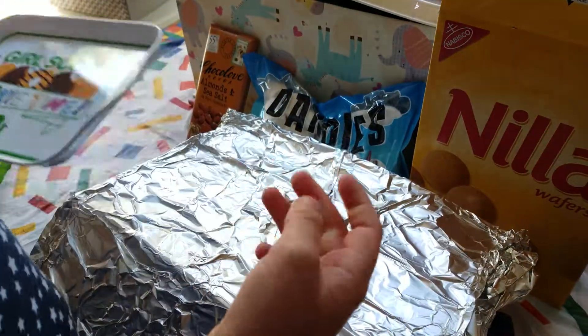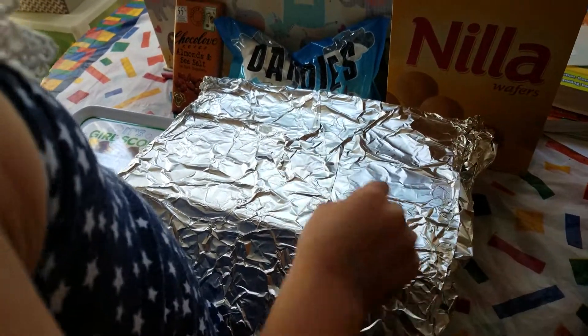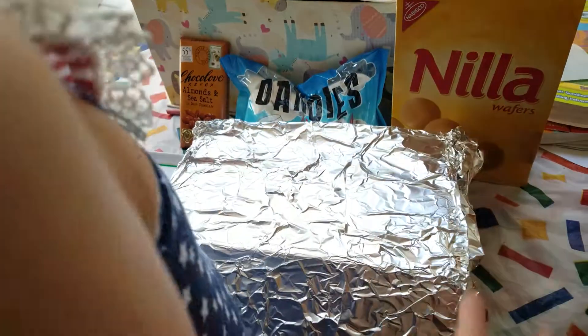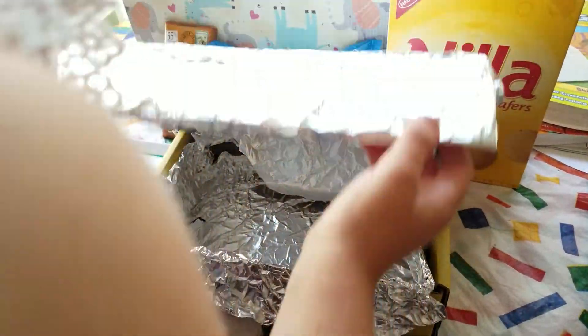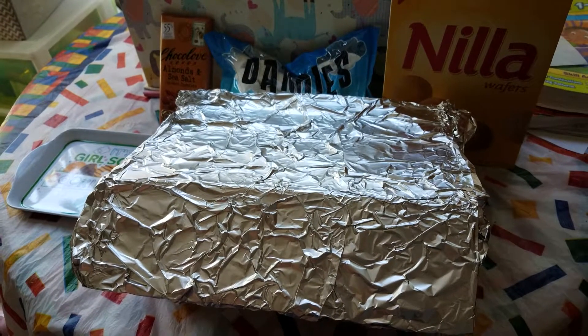I'm going to camp. So let's get started. The sun heats this up? Yeah, the sun heats the s'mores up. That's cool. Did you make that? Yeah. All by yourself? Yeah.